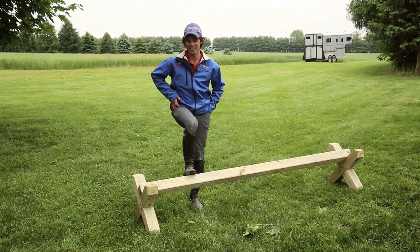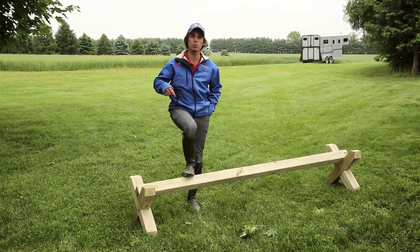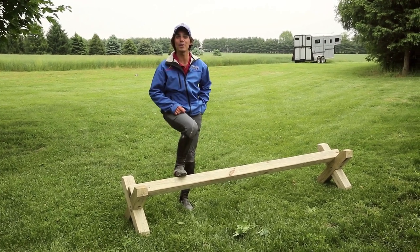There you have it folks — your very own Cavaletti. I'll be sure to post the dimensions of the materials we used in the description below, and next week I'm going to show you some exercises on how to use these Cavaletti when training your horse. But until then, see ya.